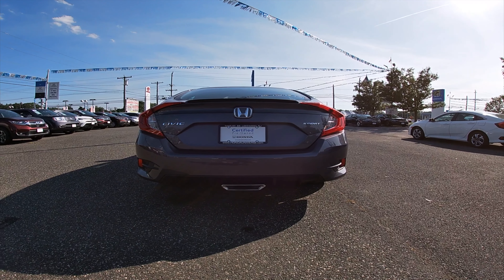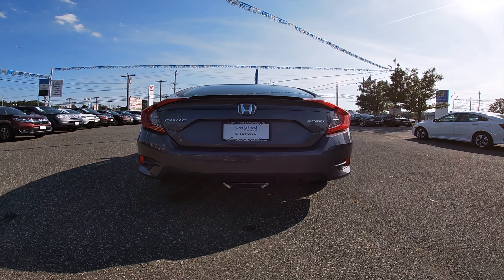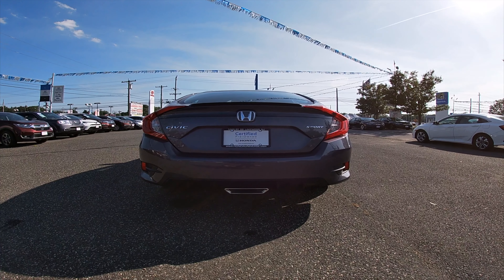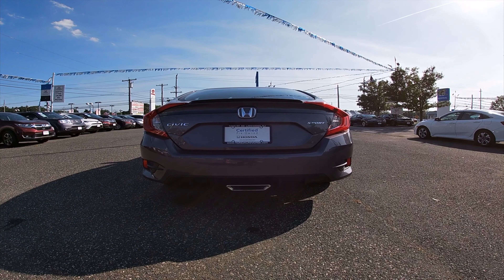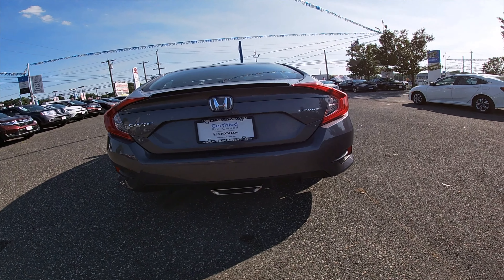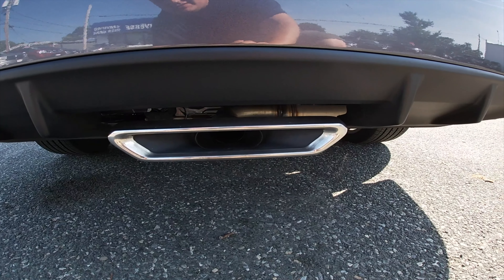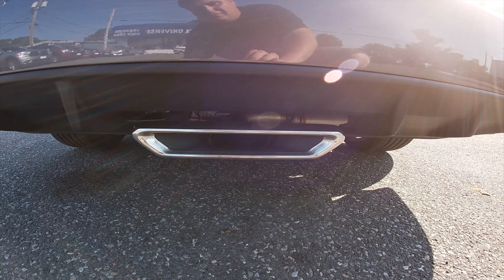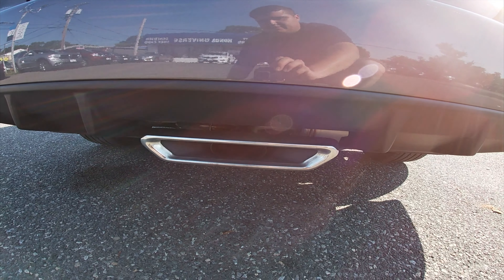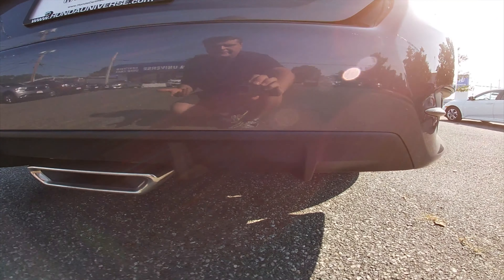We've got one of the mirrors, which looks like a normal mirror. Over here we've got the door handle, which blends nicely with the paint — it's the same color as the paint, not one of those black or white door handles. It blends in really nice.